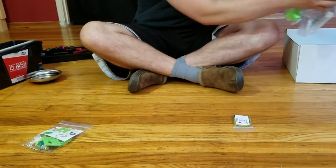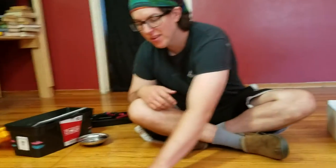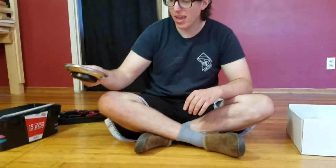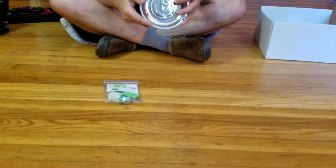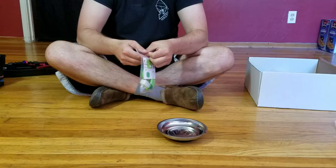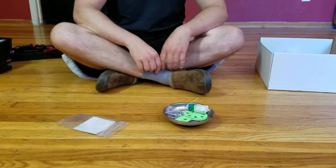Okay, so the first thing we're gonna do is take all the bags that we're not working on and put them in the box. Then we're gonna get bag 0A and from your toolbox, you'll grab this. This is a magnetic tray. You'll dump all the stuff inside of it.